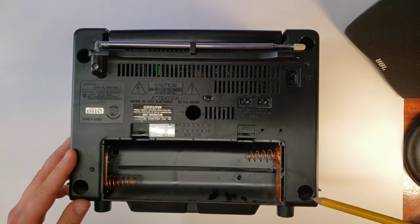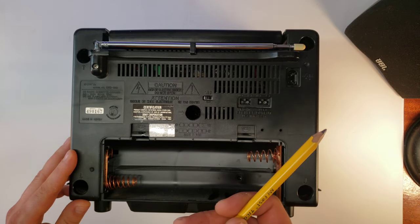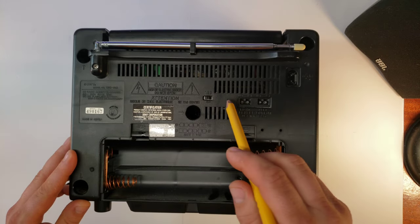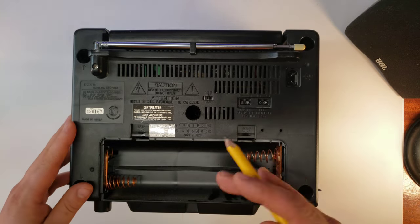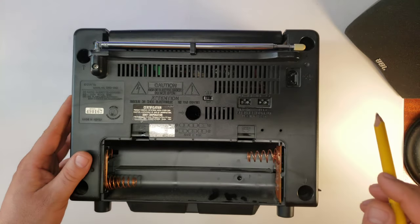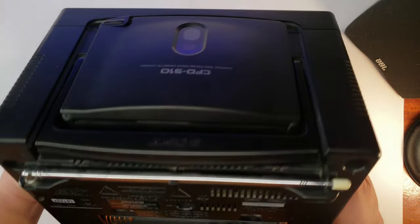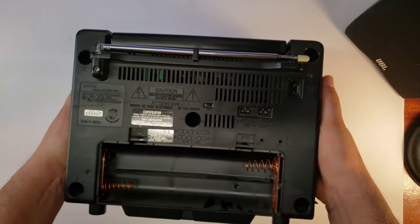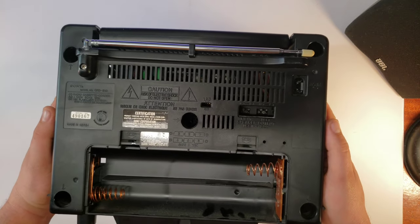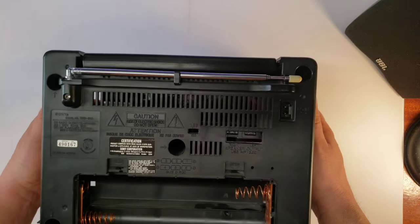We'll start with the back of the unit. There are only five screws you have to take out. I'd suggest watching the video I made on this previously if you have any problem getting the back panel off. I've already had these fasteners taken out, so once you take them out, face it down like that and you can just pull it up and give it a little wiggle.